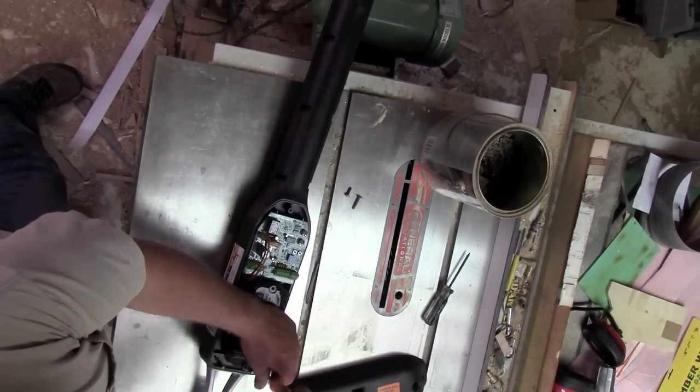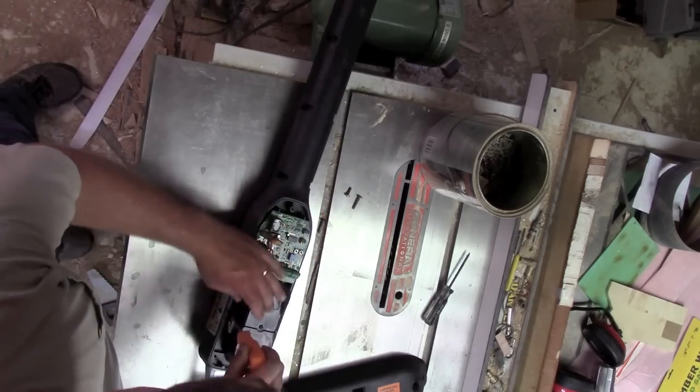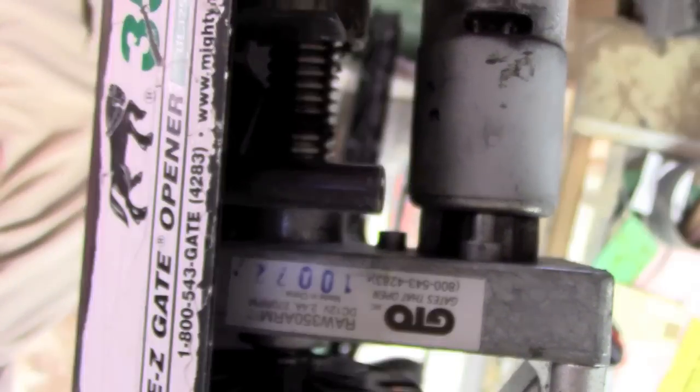In a previous video, we autopsied this gate opener — it's so rich people don't have to get out of their cars — in order to extract its motor. Now unfortunately, this fine piece of gear-driven perfection just isn't going to work for what I was hoping for.